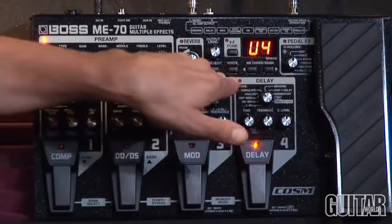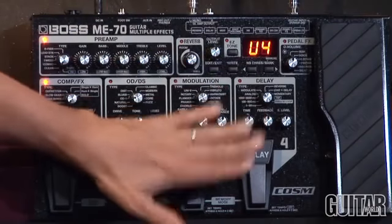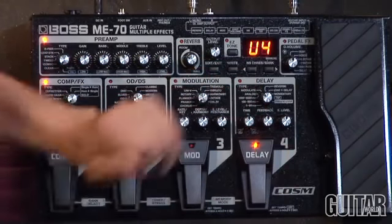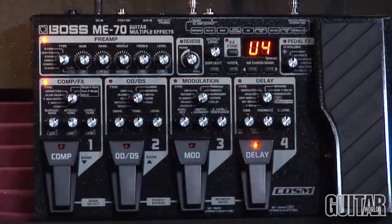You can write and save all your effects and presets in the banks, or you can use this pedal manually — just set it up as is and turn on your comp, distortions, modulation, and delays as you see fit. Along with an expression pedal that turns into either a wah, an octave up, octave down, and so forth.